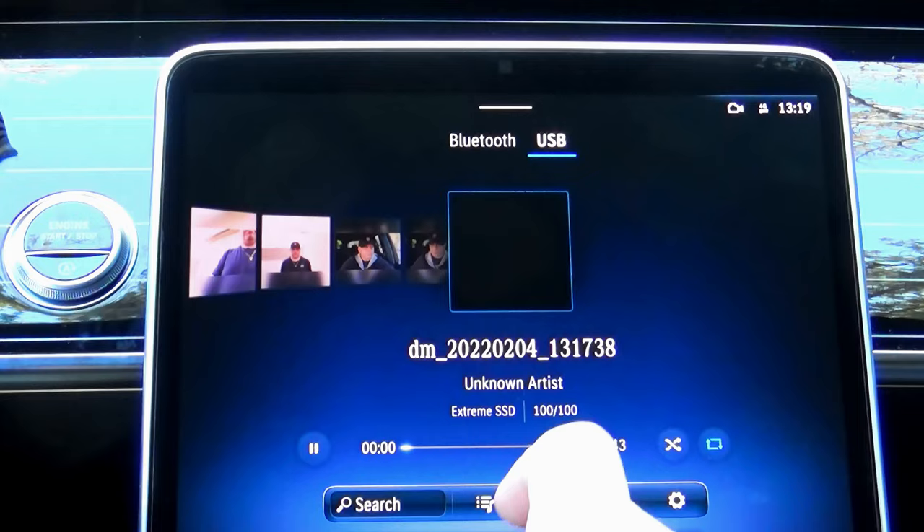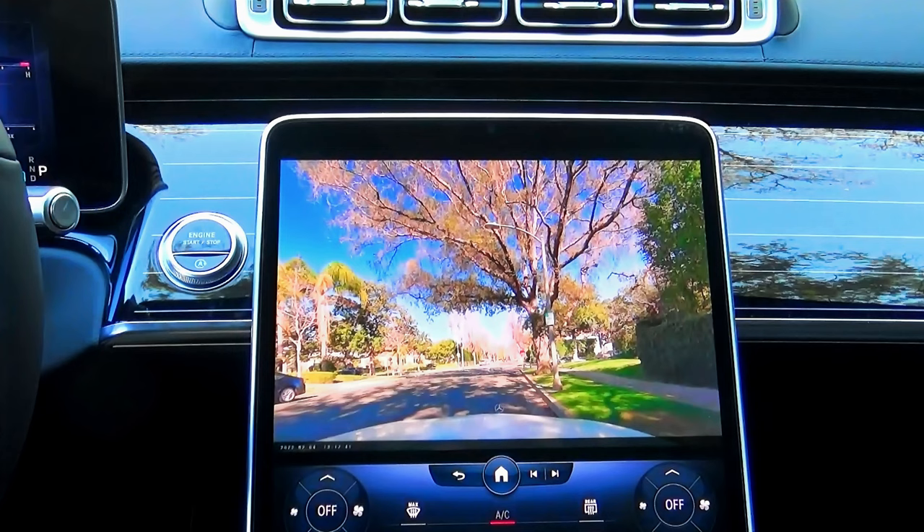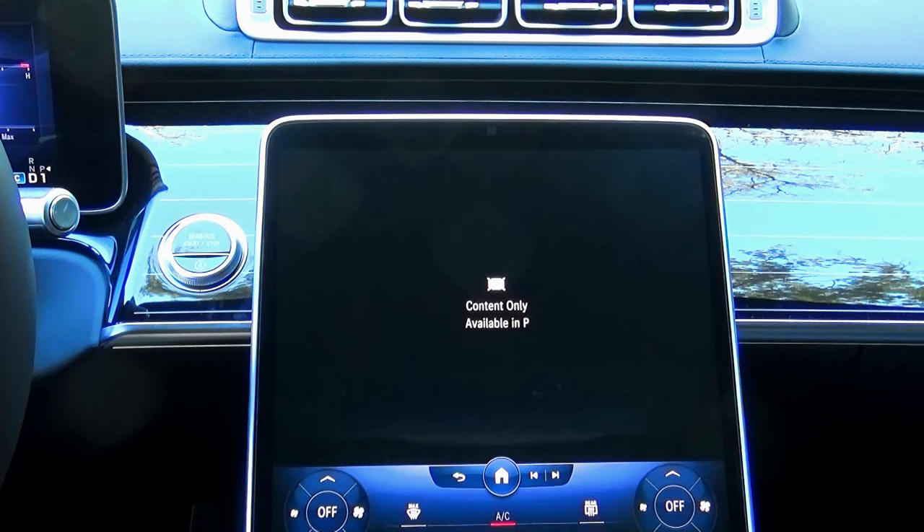Let's click on it — and you can see what I just recorded a few minutes ago. You can see people walking and a car driving by. By the way, on this media screen, you can watch any video or movie. Still, unlike the multimedia box I demoed in my previous video, the video disappears as soon as you engage your transmission into the drive position.